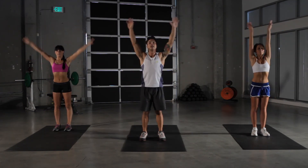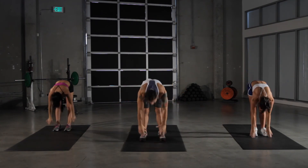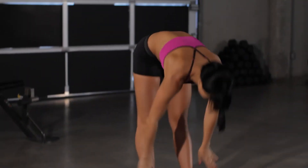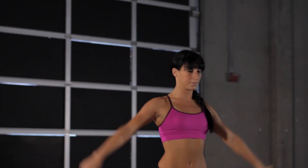Working out with me today I have Aaron and Aisha. Alright, we have five more seconds left here of our warm-up. Toe taps, reaching to the sky, and we're gonna go into our lunges here.